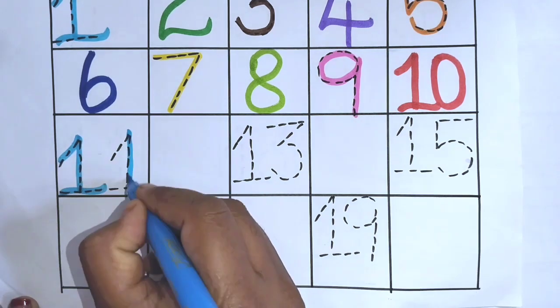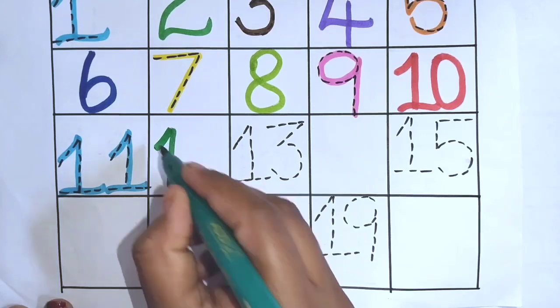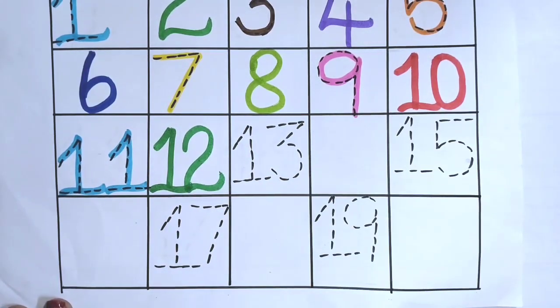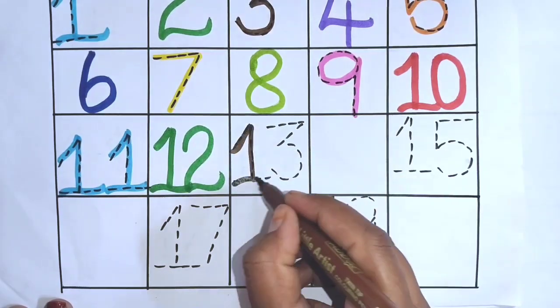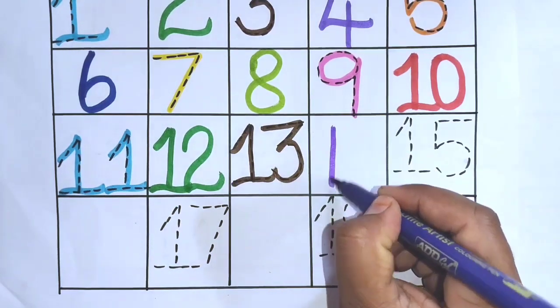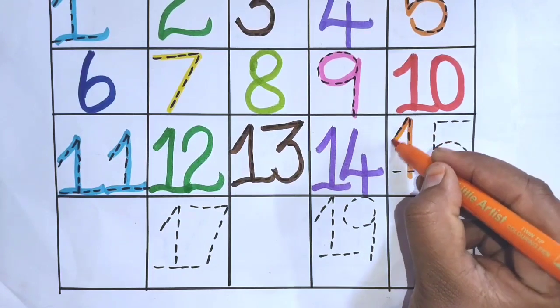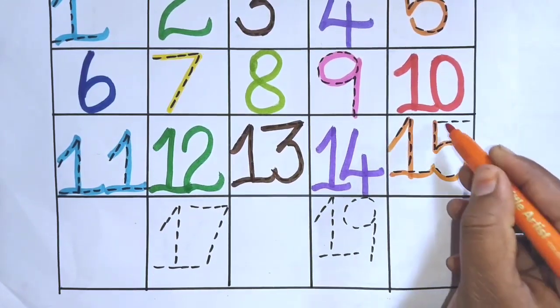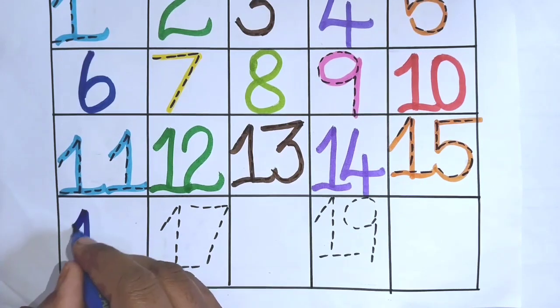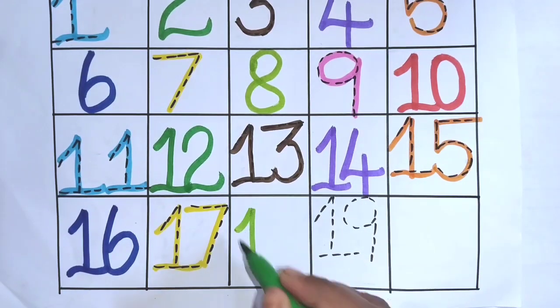Eleven. Twelve. Thirteen. Fourteen. Fifteen. Sixteen. Seventeen. Eighteen.